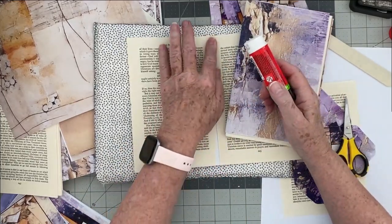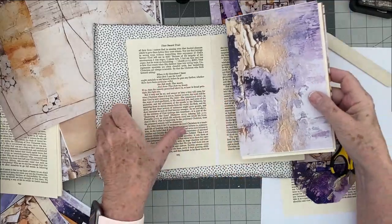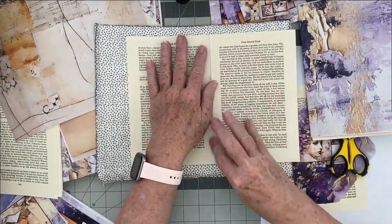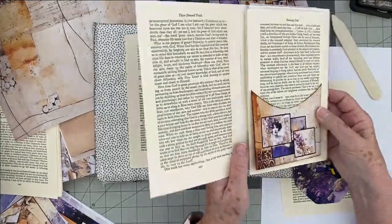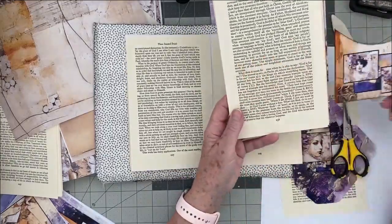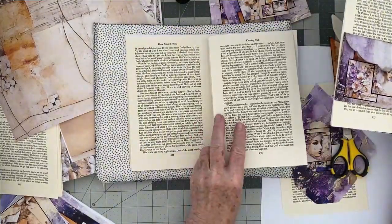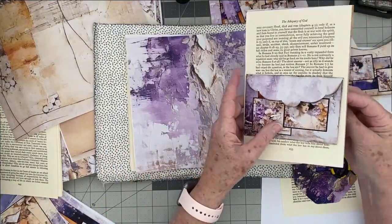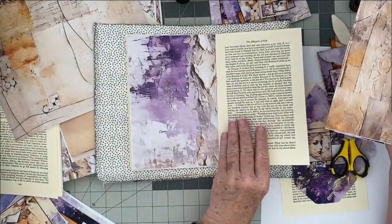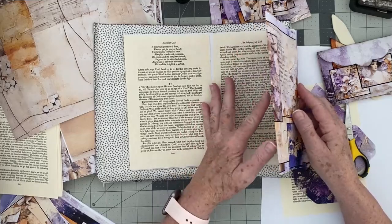I took that Christian book I've talked about in previous videos, and the pages were almost exactly the right size. I trimmed them down, glued them on the back of each page, and then I took one of her purple pages and glued two to there. So that's the next section — another purple page done this way. Then this next page is a gold page, so you would turn it like that. That's all my signature pages.